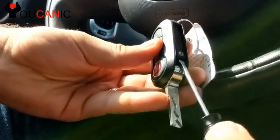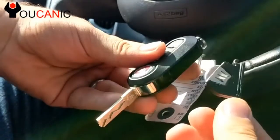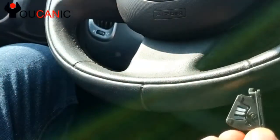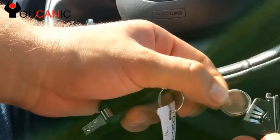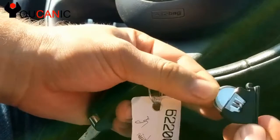Once you do that, use the screwdriver to pop up the battery. There's a battery right there. Now you slide out the old battery and you slide the new one in. Make sure that the positive is oriented in the same position as the old battery.